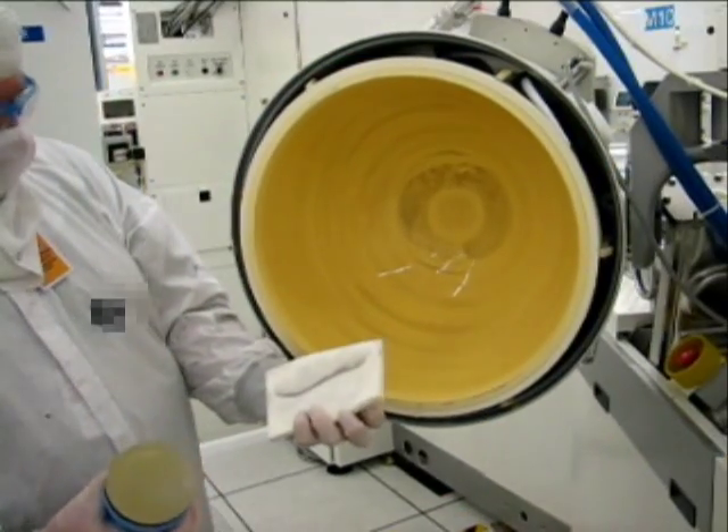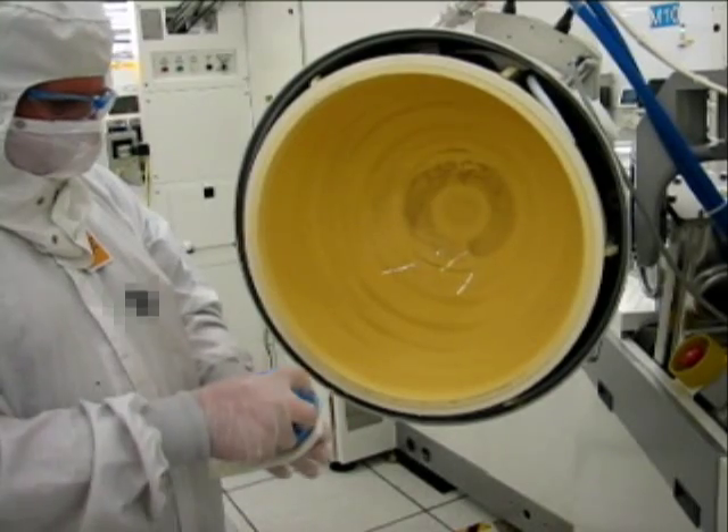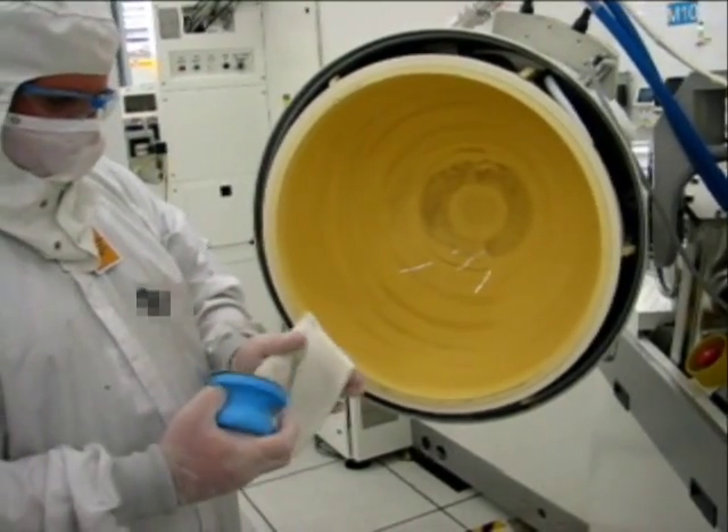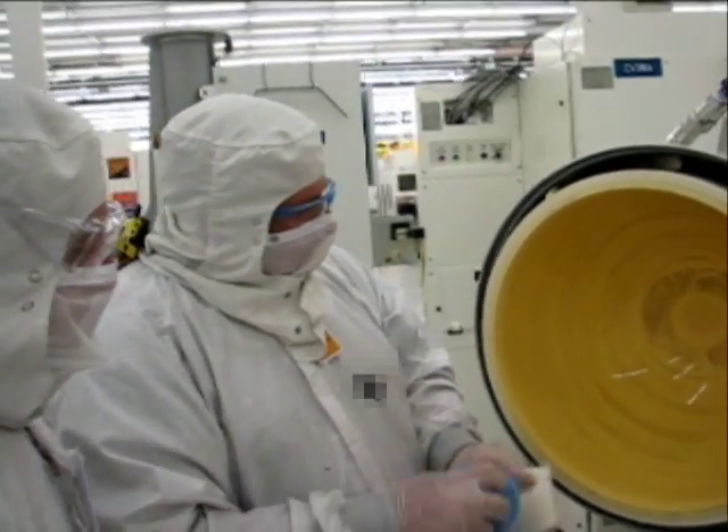As the scrub disc begins to accumulate with deposition, it is important to unload the scrub disc by pulling across the dampened Ultrasol sponge. This step will help prolong the life of the scrub disc.